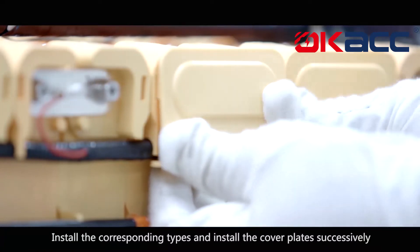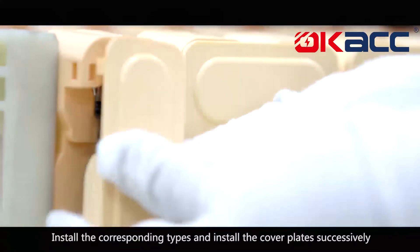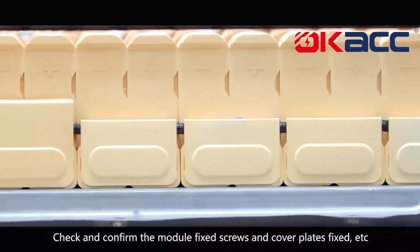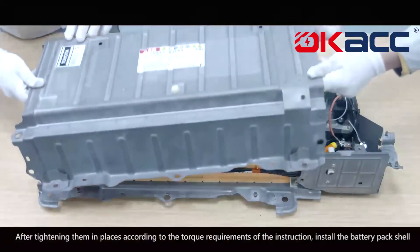Install the corresponding types and install the cover plate successively. Check and confirm the module fixed screws and cover plates are fixed, then tighten them in place according to the torque requirements of the instruction.